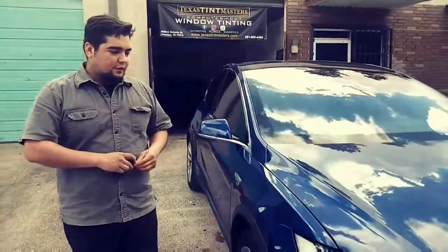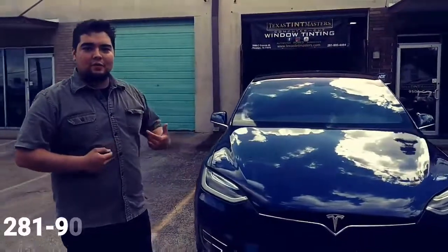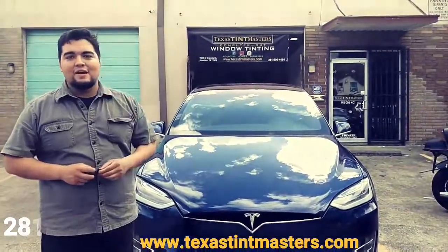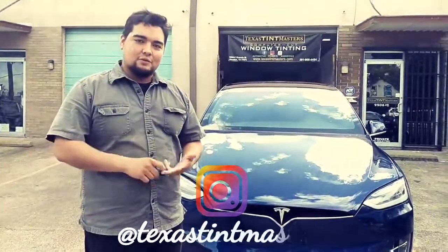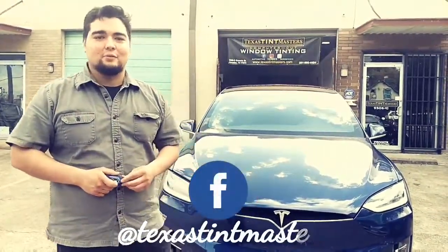If you guys want to get something like this done on your vehicle, you can give me a call at 281-900-4484. You can visit us at 9506 Granite Street in Houston, Texas. Or visit our website at texastintmasters.com. We also have an Instagram, YouTube, and Facebook page at Texas Tint Masters.